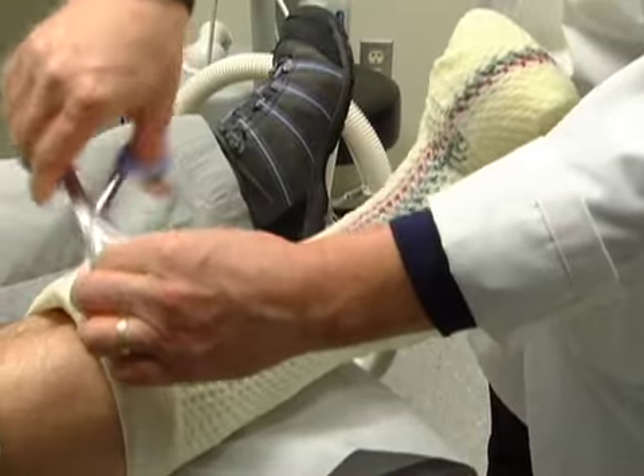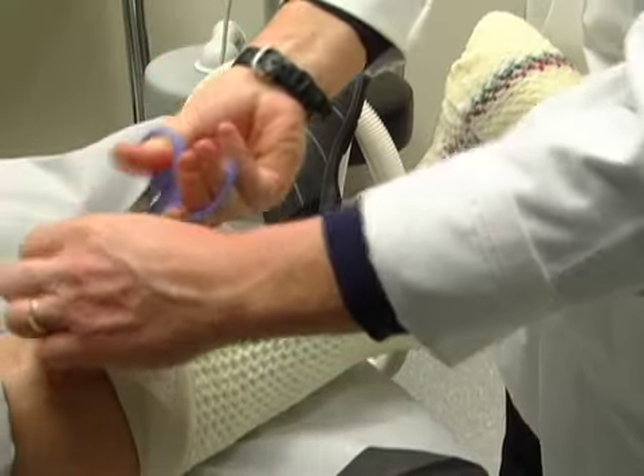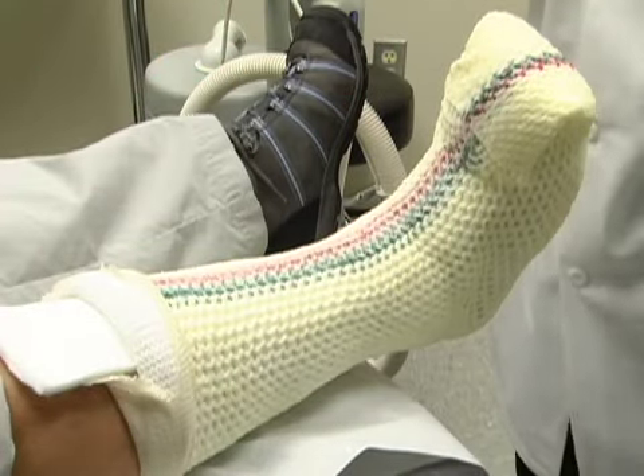Step 2: release padding. Release the stockinette and tibia pad by cutting with scissors along the proximal edge of the cast.